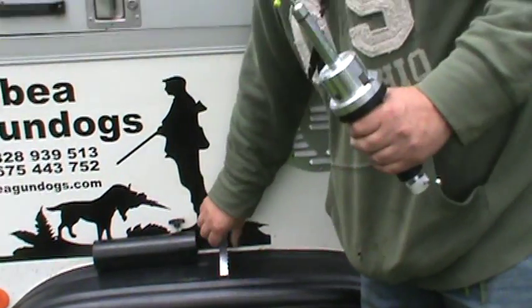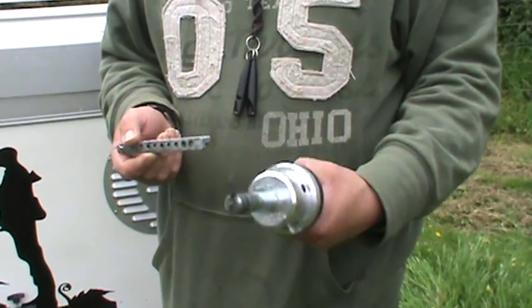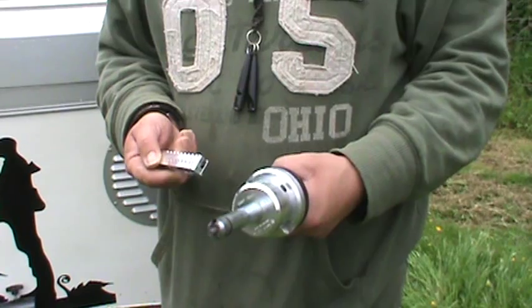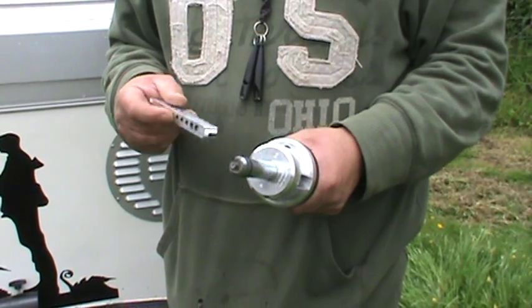Hello, my name is Robin Watson, Tibia Gundogs. Turner Richards have now developed this new multi-shot dummy launcher. It has eight shots and it makes it very easy for continuous training.